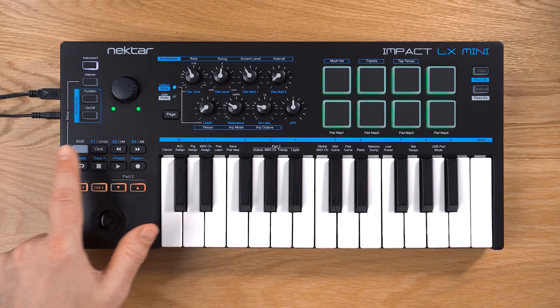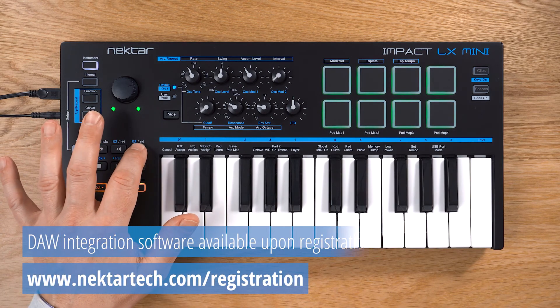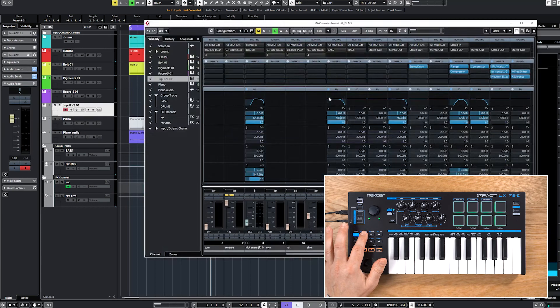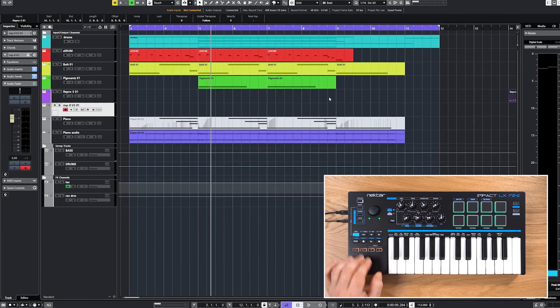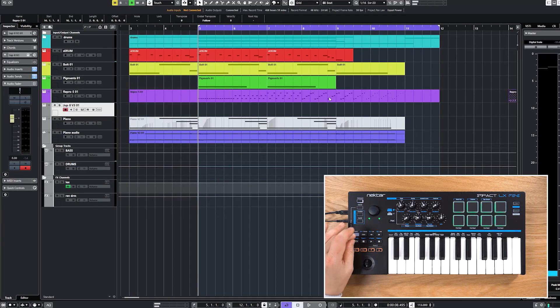The transport buttons can be used as MIDI buttons, but if you install Nectar DAW integration, they give you instant access to a host of DAW control functions. Apart from transport control, this will improve your workflow by letting you change tracks, open DAW and plug-in windows, and undo your last edit.